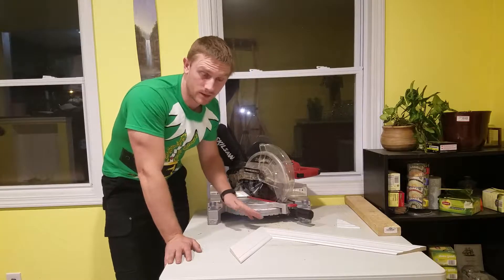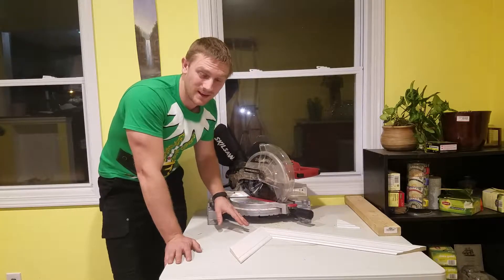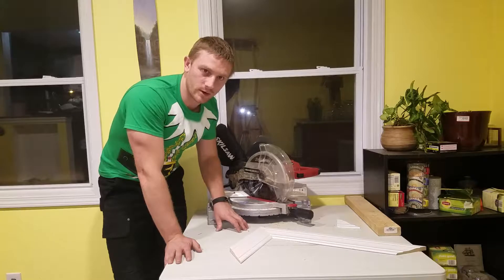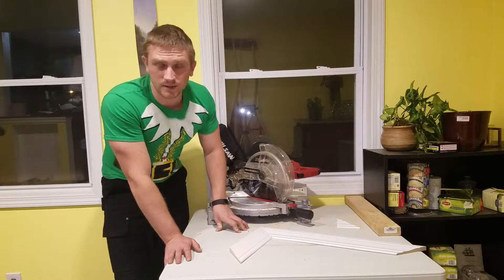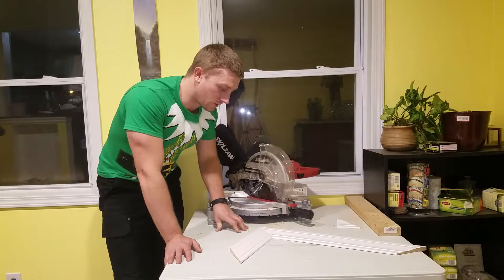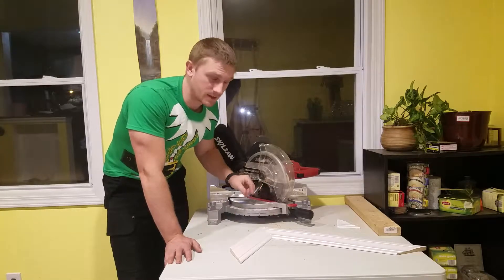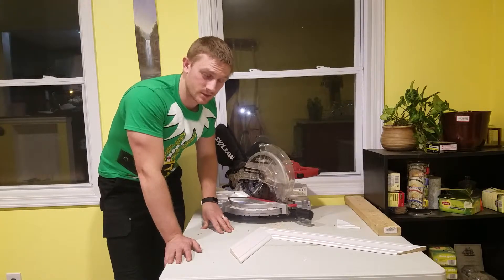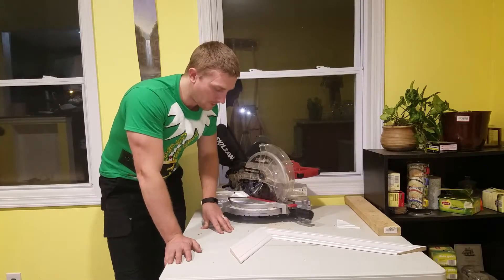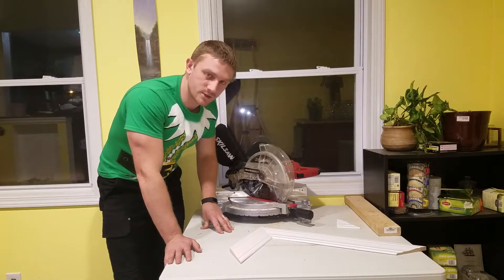It was available at Home Depot at the time of this video for $140. I don't know the cost of the laser upgrade version, but I would definitely recommend it if you're going to be doing a lot of this work. It's the one thing I wish I had — just to help me know where that blade was going to land when I made my cut.